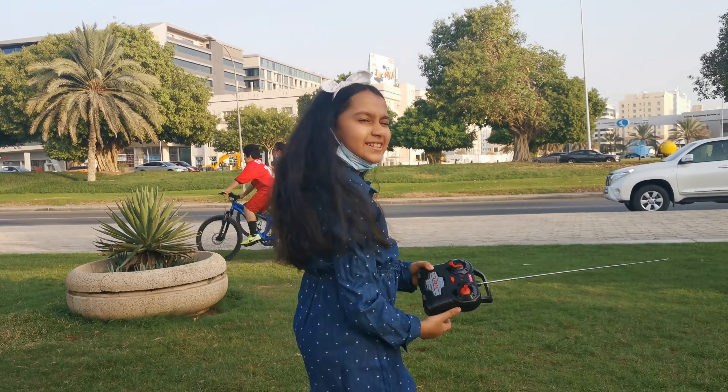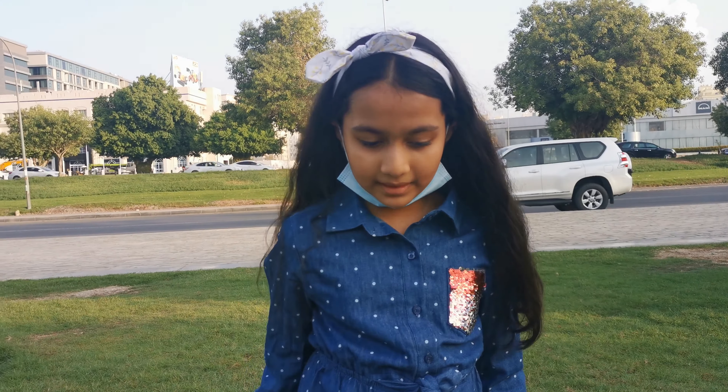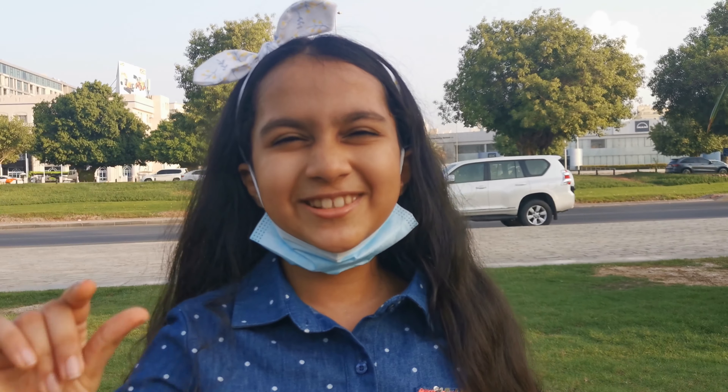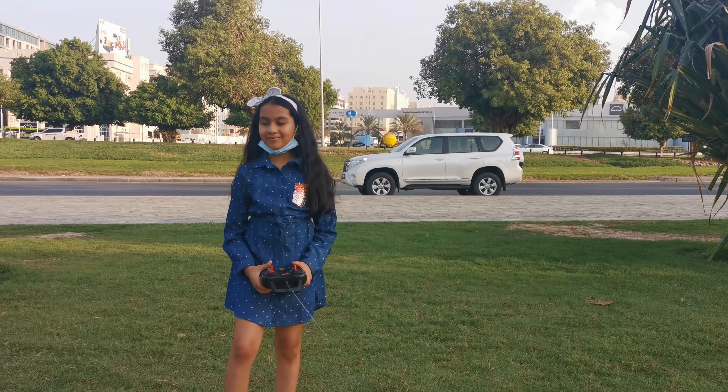Do you want to continue playing yourself alone or do you want to make a video going forward? A little bit more video. Okay, now this time around control it. Try to make sure that it goes in the direction you want it to go.